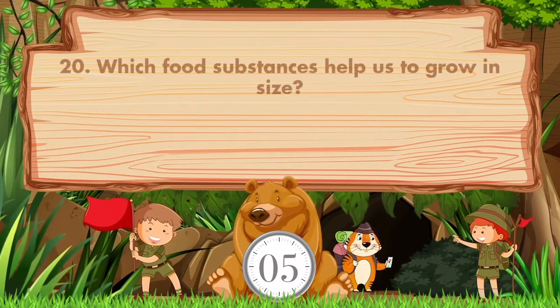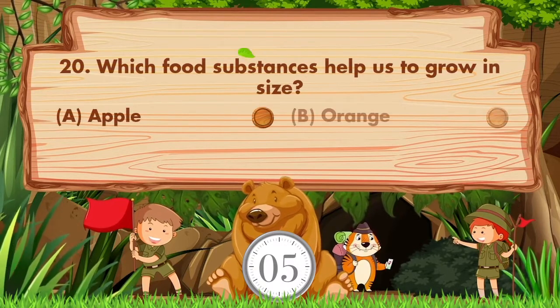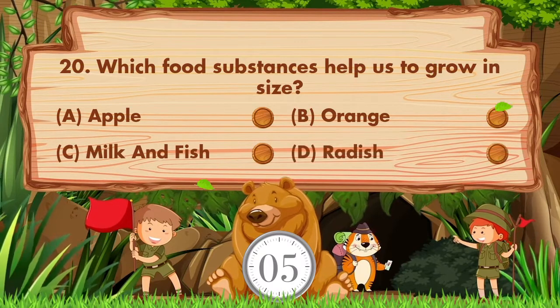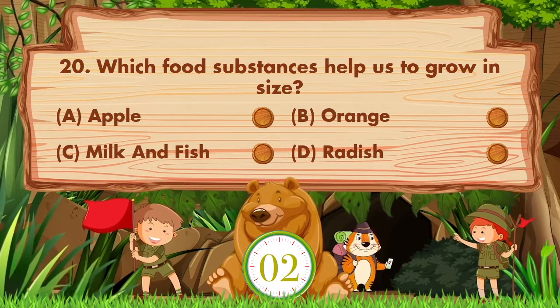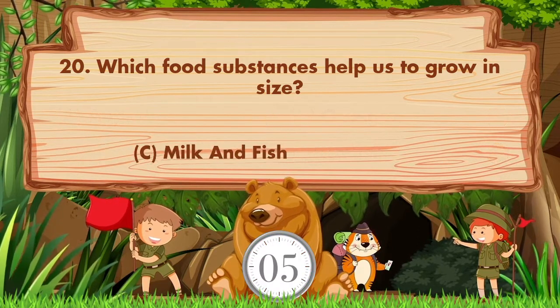Which food substances help us to grow in size? Option A: Apple. B: Orange. C: Milk and fish. D: Radish. Answer is option C. Milk and fish.